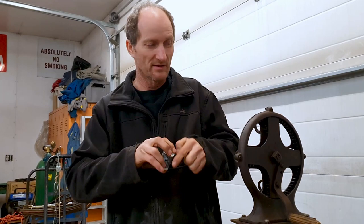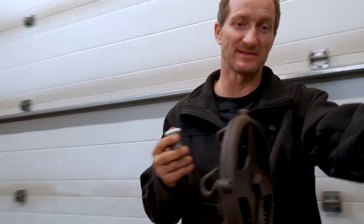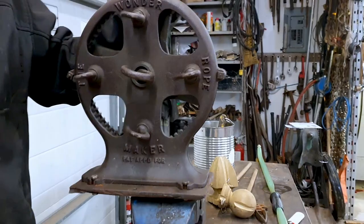Hello everybody, so today we're going to make a bowstring. When I was a young warthog I was given this bow about 40 years ago. We're making a new bowstring for it. We're going to use the rope maker and our tools. This thing here is like 100 years old - you can see the gears. It's a planetary system that runs the rope maker.